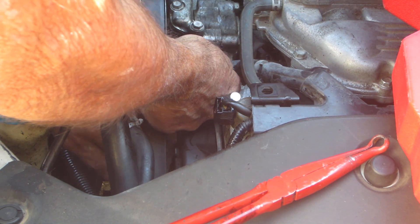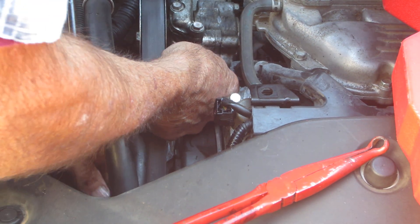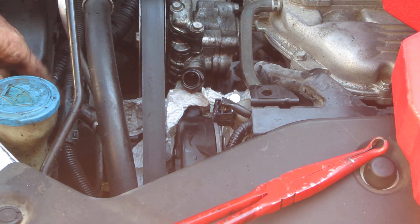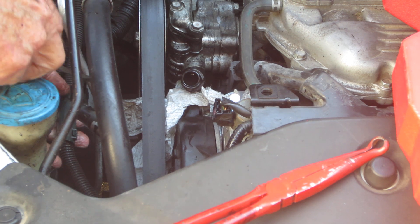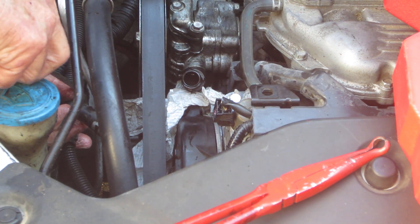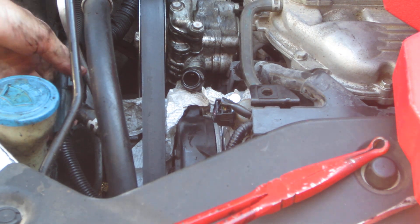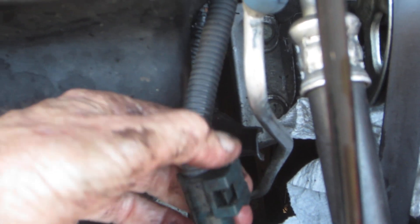Might have to get an offset wrench. The end of this wrench is hitting on this wiring harness here, but I think I can slide it up out of the way. Let me see if I can get you a close-up of that. This little tab right here, you just put a screwdriver in, push it out, and then slide that up out of the way.